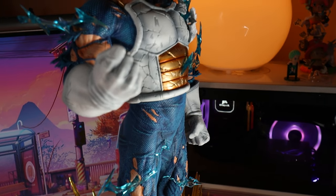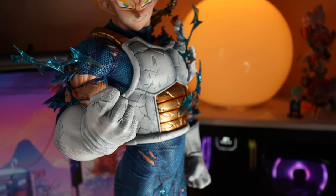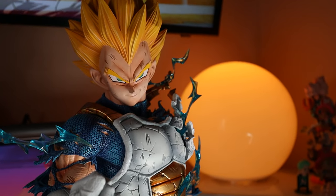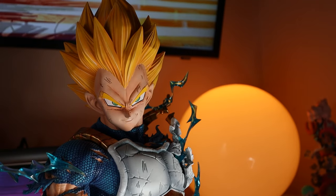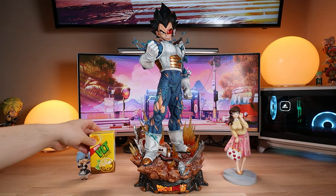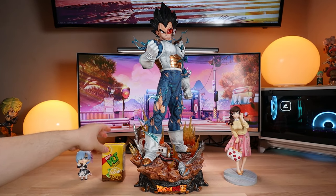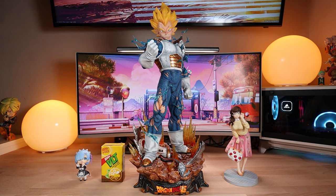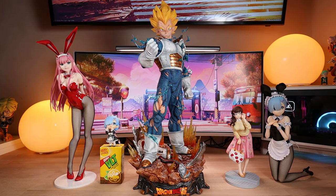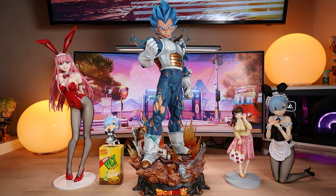He was originally released back in March 2020 and retailed for about $489 American. Shipping cost $120 through Surface Barcel and it arrived on my doorstep in about three months, so all that considered, it's not that bad. Measuring in at 55 centimeters tall, or 21.6 inches, he's quite big for a quarter scale, but most of it is made up from his hair and that massive base. So compared to other quarter scales I have, yeah, he's a bit bigger.